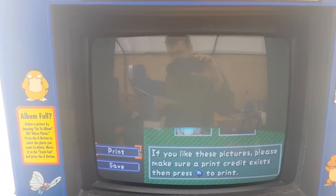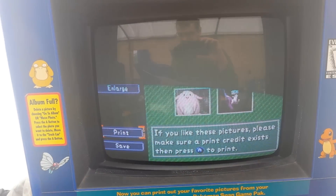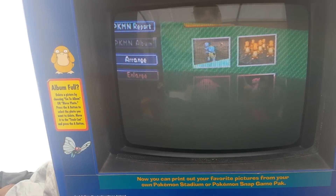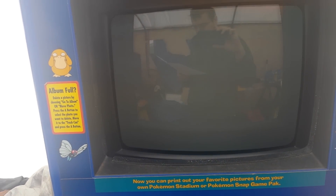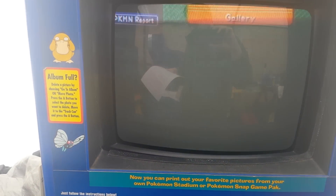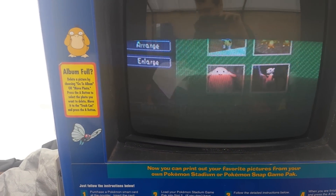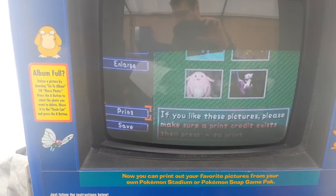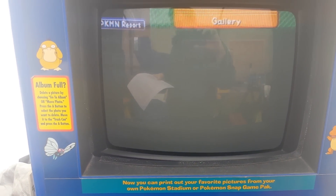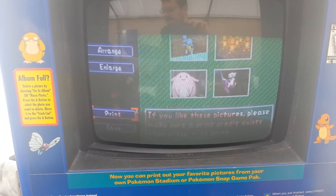Essentially how it works is that the Snap Station asks if there's a card in the slot, and the card reader responds whether there is or not. The Snap Station will then ask if there's a credit on it — if there is, it shows 1; if not, it shows 0. It keeps asking these things over and over again until you try to use the credit. When you try to use the credit, the Snap Station says 'please deposit the credit,' the card reader sets the credit bit to 0 on the card, tells the Snap Station that the credit was deposited, and then it starts the print. My system does the exact same thing, and additionally reinserts a valid card with a credit after the last one has been deposited — so the Snap Station essentially has unlimited credits for unlimited prints.